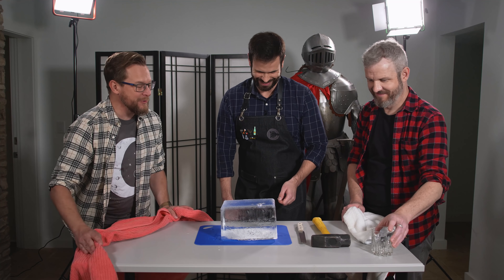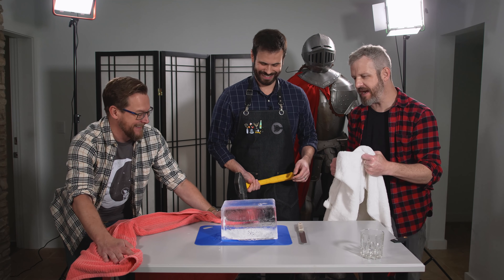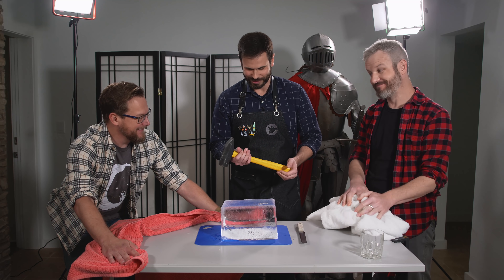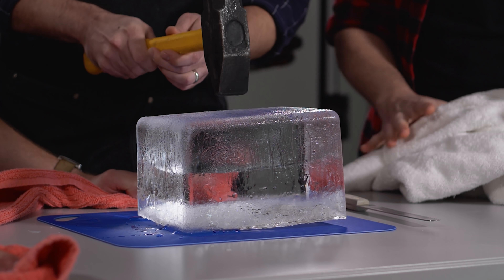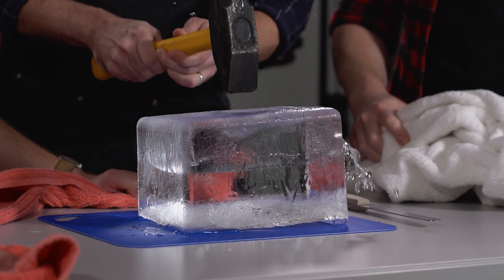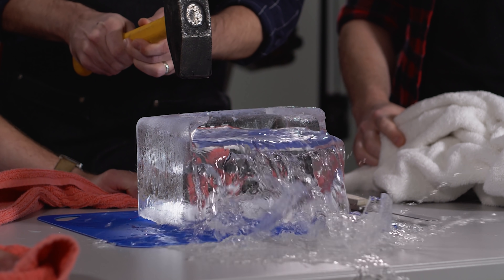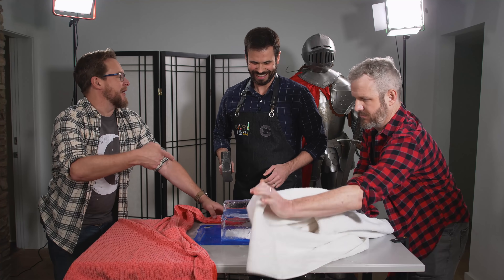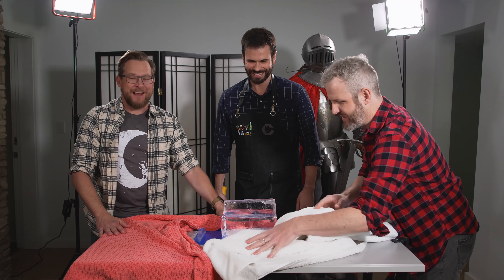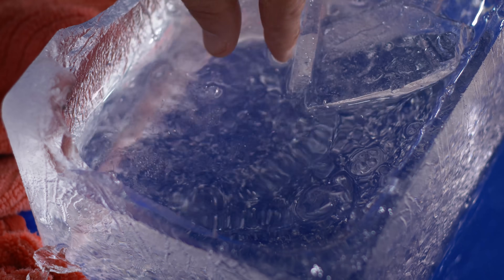Time to make a mess with the hammer. Modern Rogue provided a beast of a hammer — most recently used to smash a windshield, so it's been blessed. After a few swings, the water spills out in the wrong direction than we prepared for, but it's fine. You can barely tell where the ice begins and the water ends — and you can already see some of the clarity.